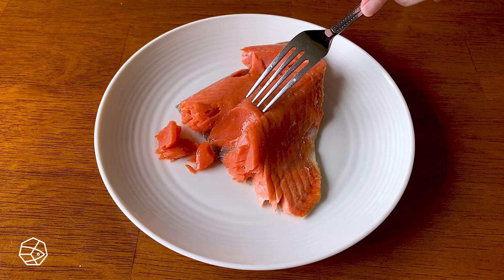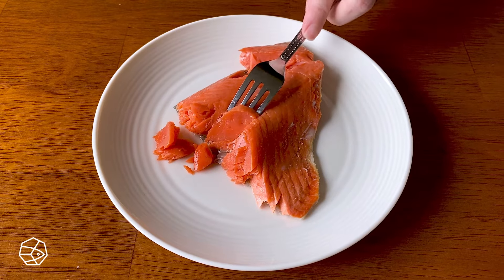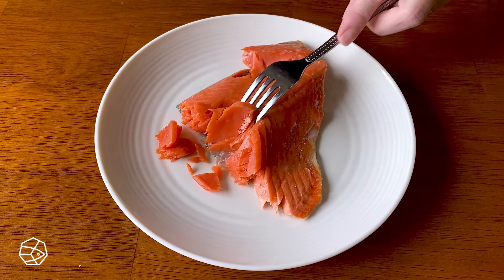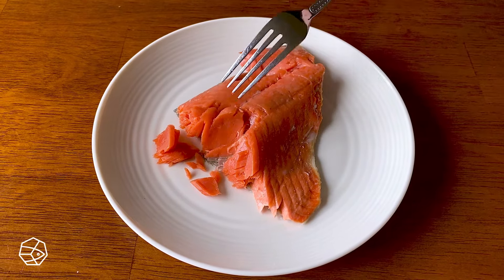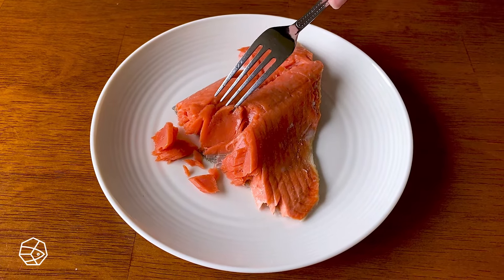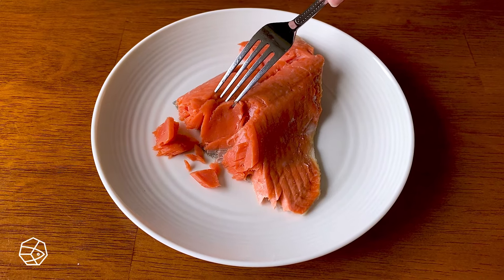To test your fillet, put a fork in it. What you're looking for is that bright orange color and that opaque center that just glistens and shines and shimmers. That's when you know that you have a beautiful medium rare sockeye salmon.